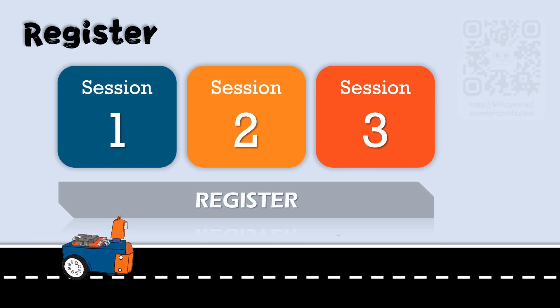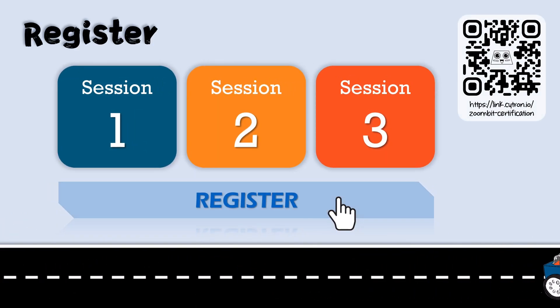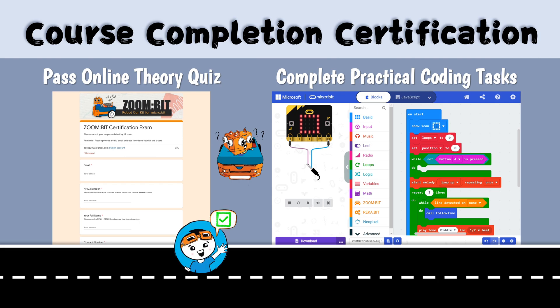When you are ready, register to take the certification exam. Step 4: To get the course completion certificate, you need to pass the online theory quiz and complete practical coding tasks.